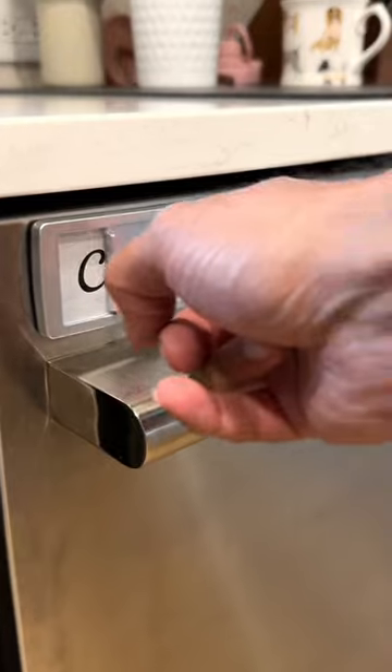This is a magnetic sign for the dishwasher so my wife, ex, or kids don't mindlessly put dirty dishes in the clean dishwasher.